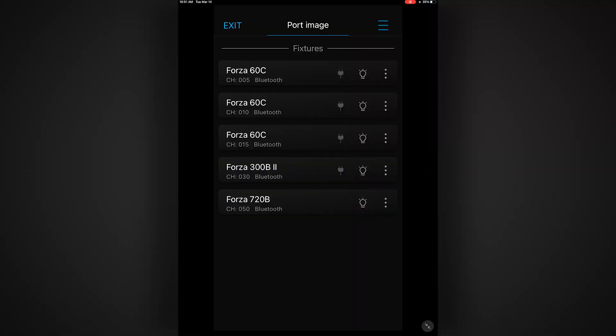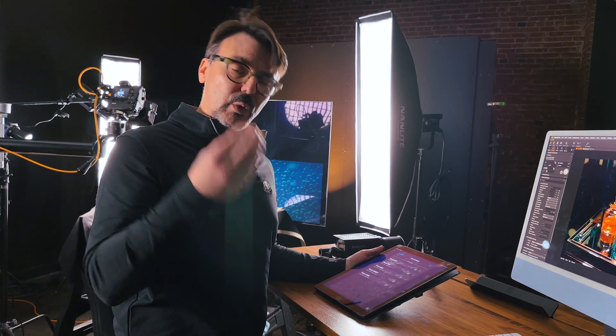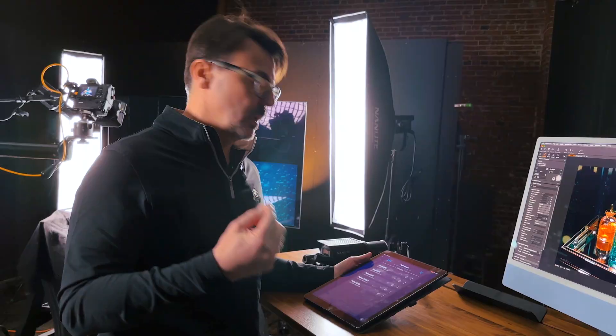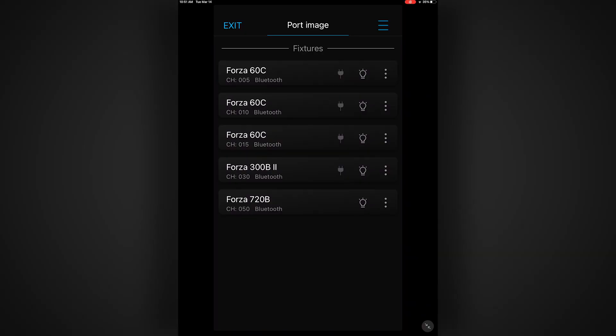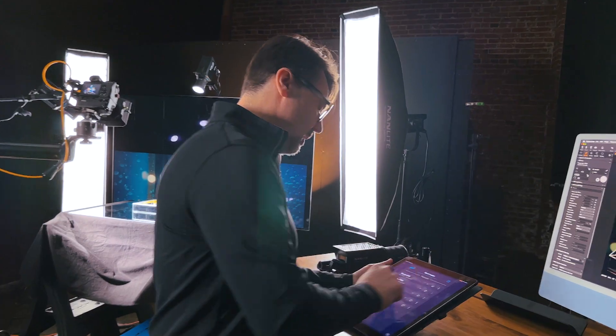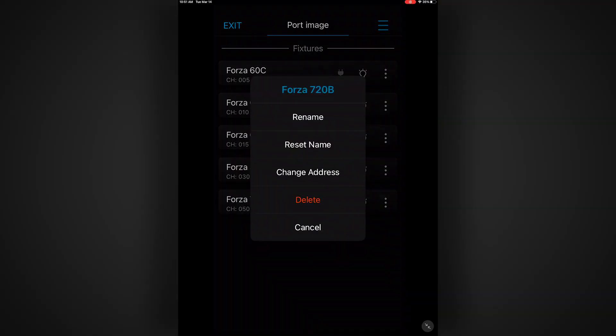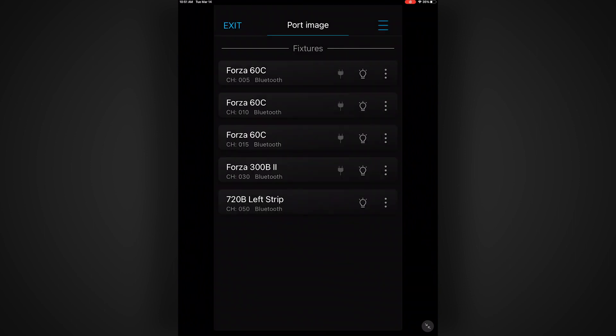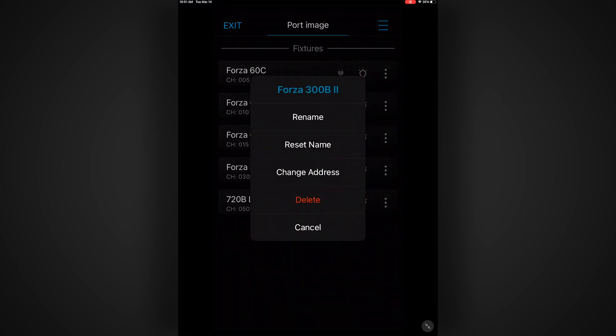Now that all of the lights have populated into the app, I can organize them and work with them. The first thing I want to do is rename them, because right now they're just coming in as the lights themselves — Forza 60, 300 — that doesn't really help me. I want to keep some of that information, but I'm going to rename them. Starting at the very bottom, I'll hit Rename, get rid of 'Forza' since they're all Forzas, keep the 720, and label this 'Left Strip' because I know it's a strip light. Now it's showing up as 720B Left Side Strip.